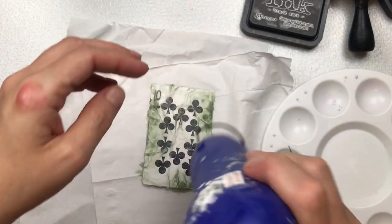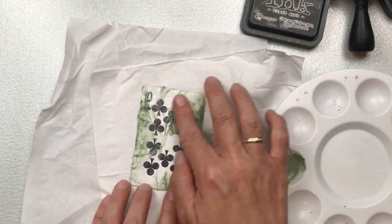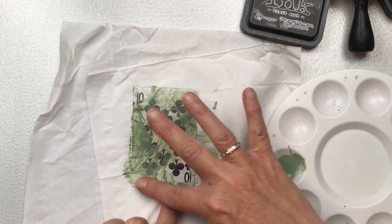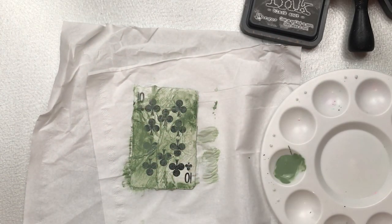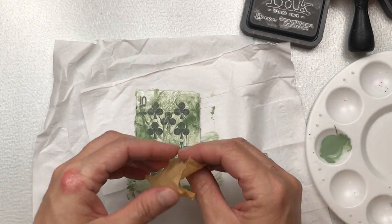Once it's dry I'm finding it a little bit too washed out, so I'm going to use my finger and add the acrylic paint directly onto the card in a couple of areas just to darken it up a little bit. With the texture underneath it's giving it a lovely effect. I prefer this darker look.